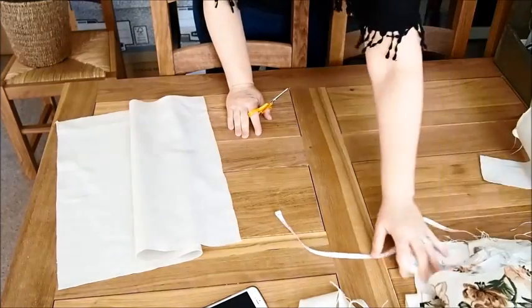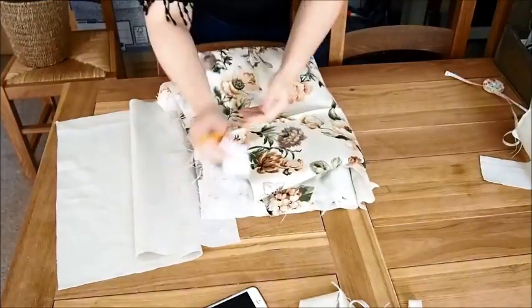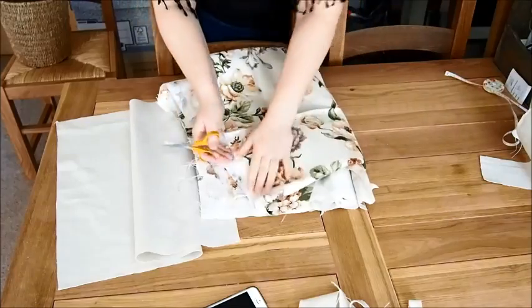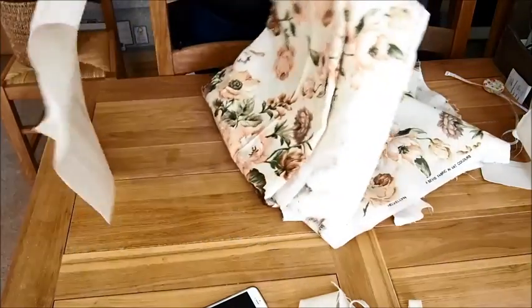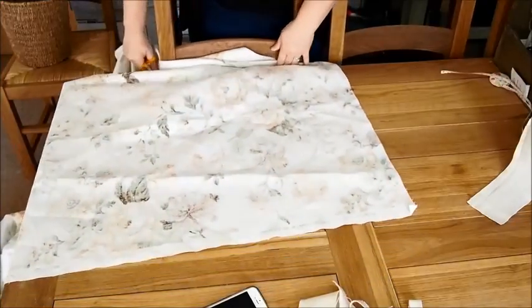I didn't really have enough of this material left to do the back, so I'm just going to use this floral vintage-y fabric that I picked up from the charity shop. It was eight pounds — probably the most I've paid in a charity shop. Last night I sat cutting out flowers; I might use one for this project, but that's why this fabric is looking a bit holey.